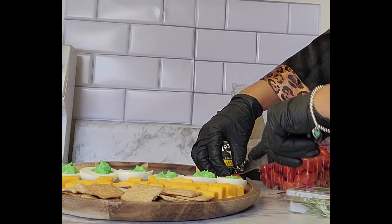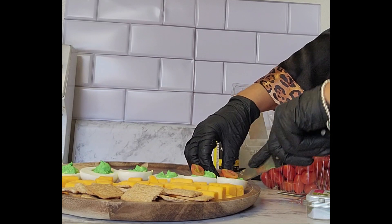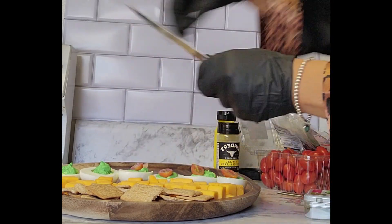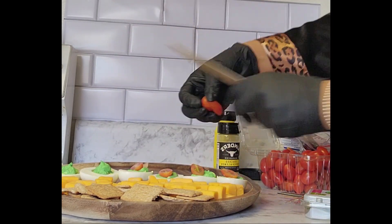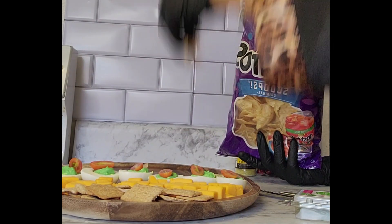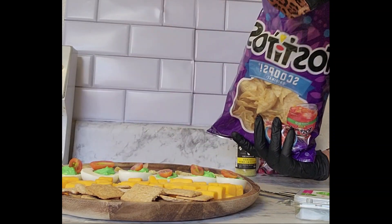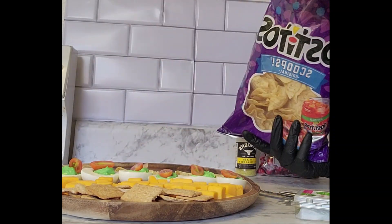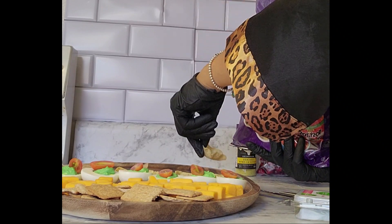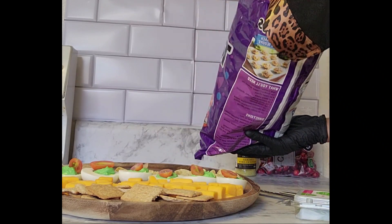Continue filling all the eggs with your green yolk, making it very pretty. Then you want to add a half of a tomato to give that green and red Christmas feel — just a little topping. You don't have to eat that part; it's just for display. Then after you finish that, you're going to move on to your scoop chips.